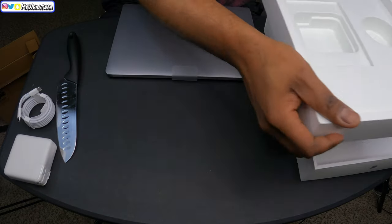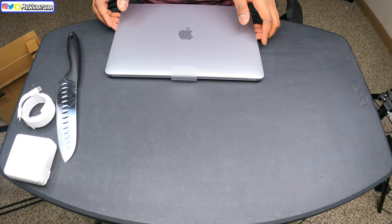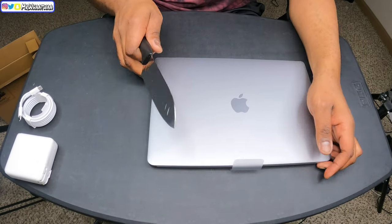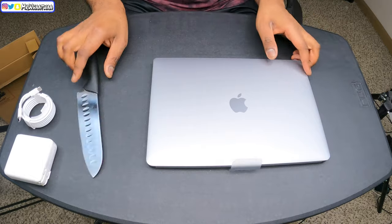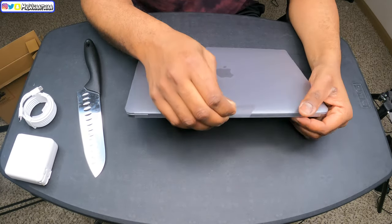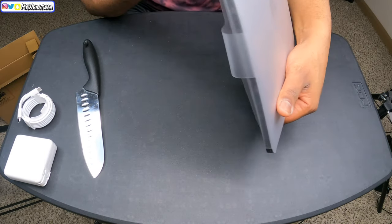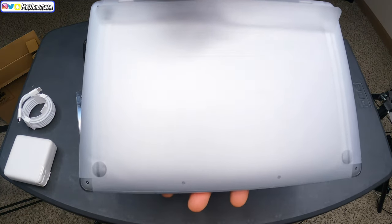That's it for the box — nothing else is in the box. So let's get this out of the way and focus on the main objective, which is this MacBook right here. This is where I can finally open it with the knife! Let's go ahead and open this thing up. We also have to get the plastic off — let's go ahead and get this plastic off.